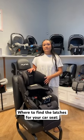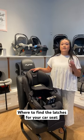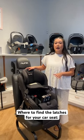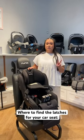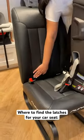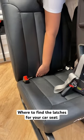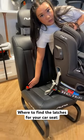The LATCH system should be in two places in your car — typically the seat behind the driver's seat and the seat behind the passenger seat. Cars that are 2002 and newer should have LATCH in two places. I can show you on this little demo seat. These are going to be in the seat, and there's usually a little indicator, some kind of thing that shows you where your latches are.